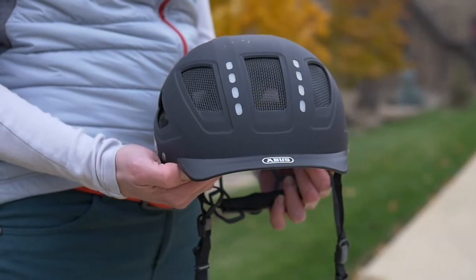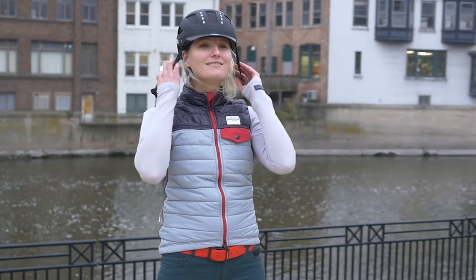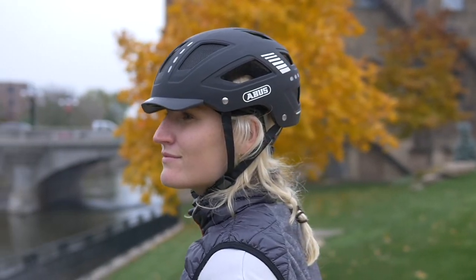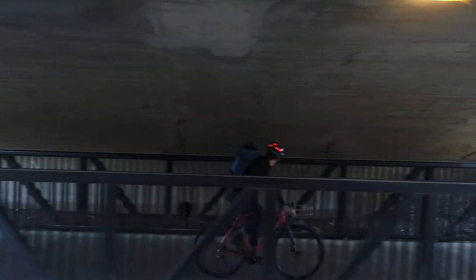The Hybin 2.0 LED is based on our very popular Hybin 2.0, so it's packed full of other useful features, including a hard shell design, full headring retention system, bug mesh in the front vents, and additional reflective bits.